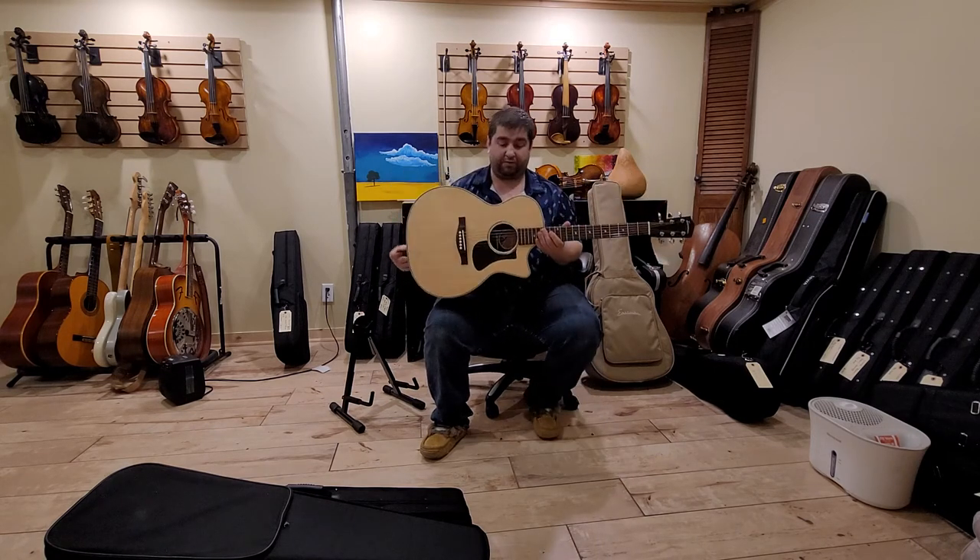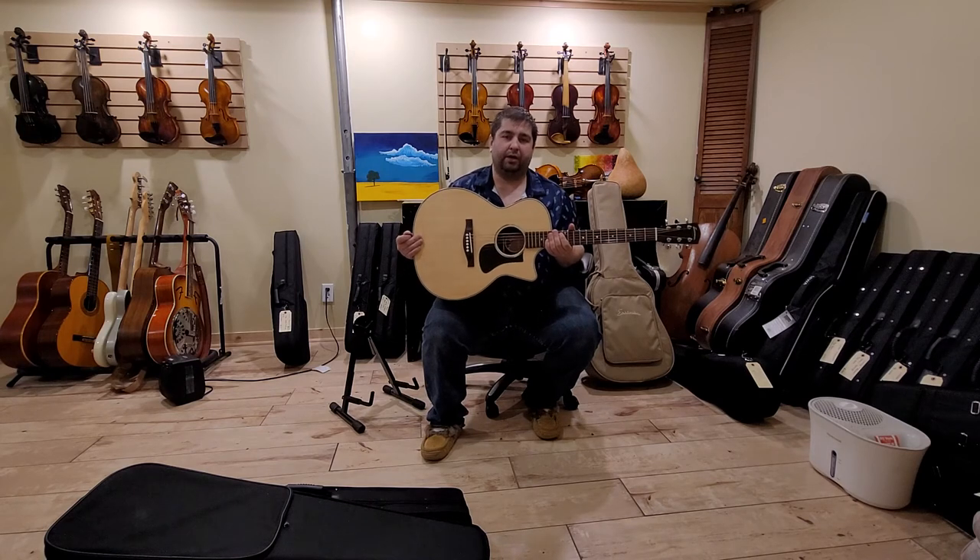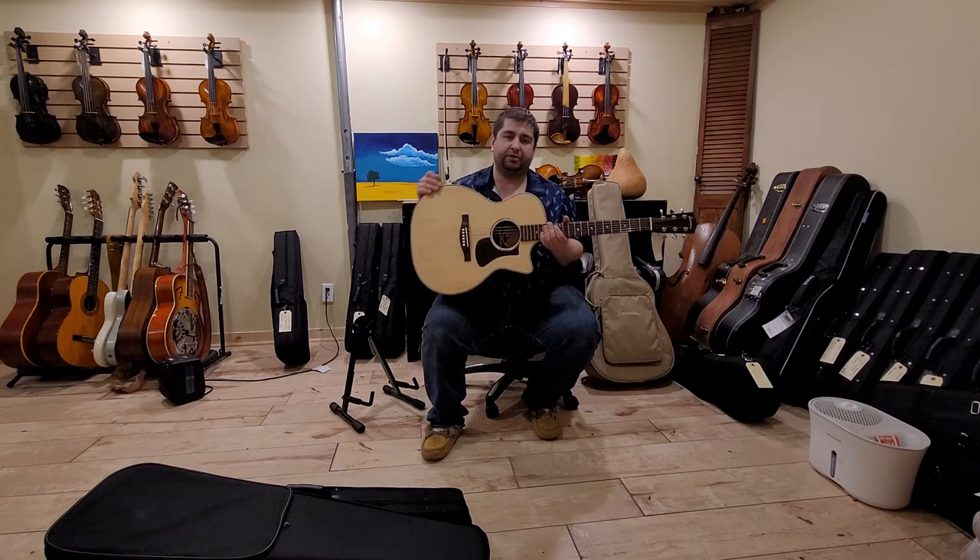Just a wonderful guitar and a great value. Watch for more videos on these guitars — I'm going to do an amplified version to show off the electronics that are involved with this instrument as well.